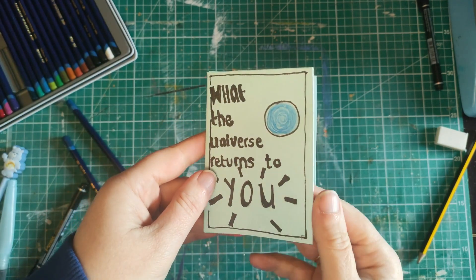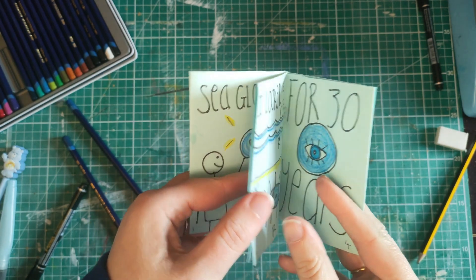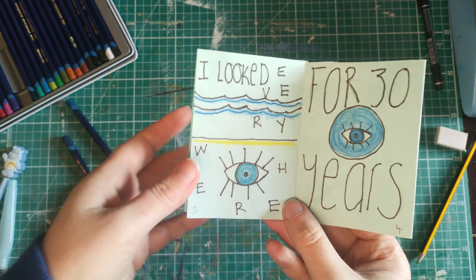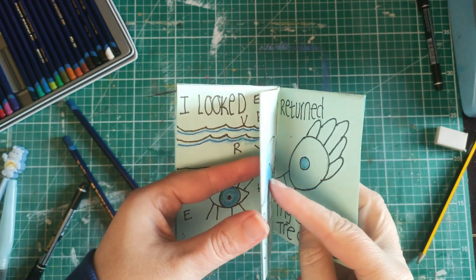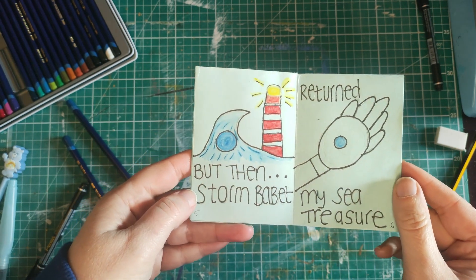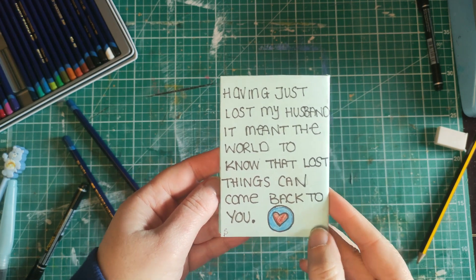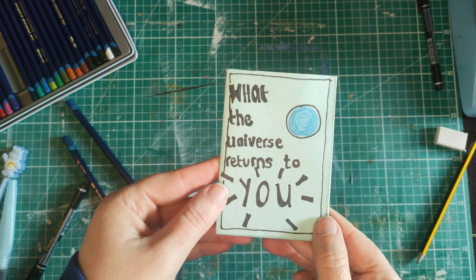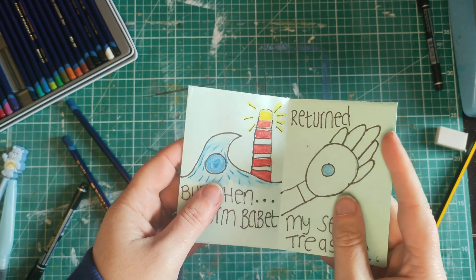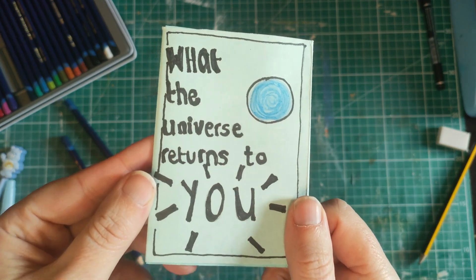I've beefed up the lettering a little bit, and then we've got the story of the sea glass going into the bin. I looked everywhere for 30 years — I didn't realise that was actually going to turn into a double spread, and it works very well. But then Storm Babette returned my sea treasure. This is the worst drawing of a hand ever, and I don't care. Having just lost my husband, it meant the world to know that lost things can come back to you. So I told you a longer story than that, but it is possible to just take the key points, and you will know when you look back at it what it meant to you — everything that happened, all the details, will still be there in your mind because they'll be sparked by the key points in the zine.